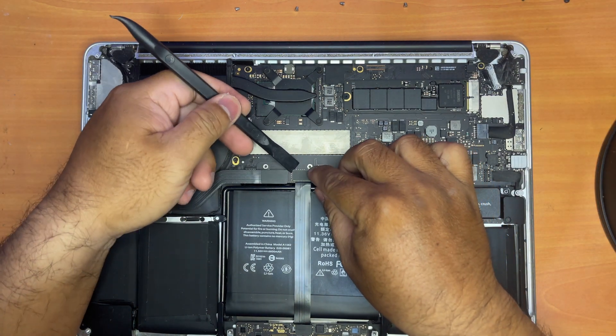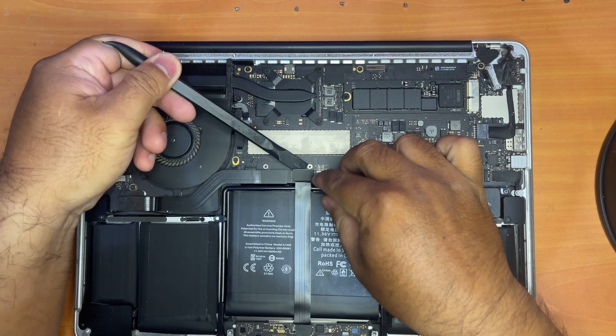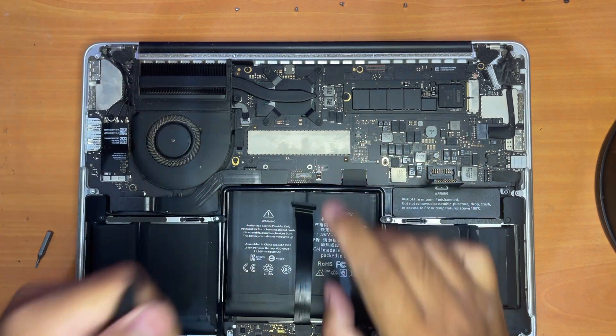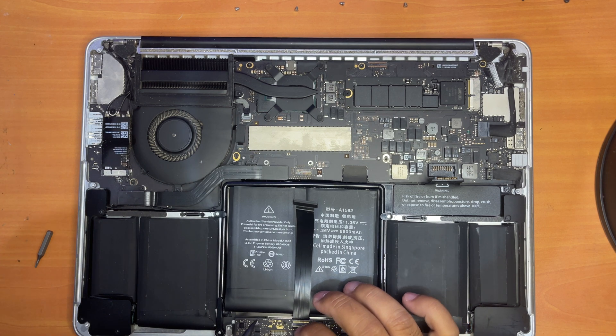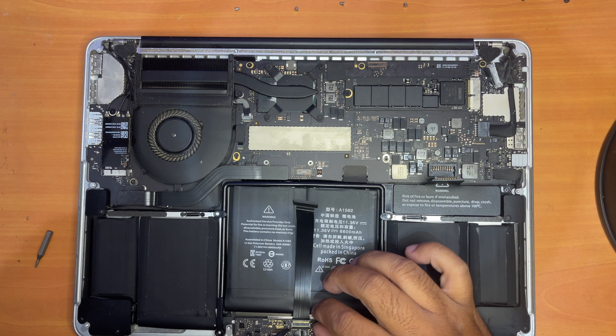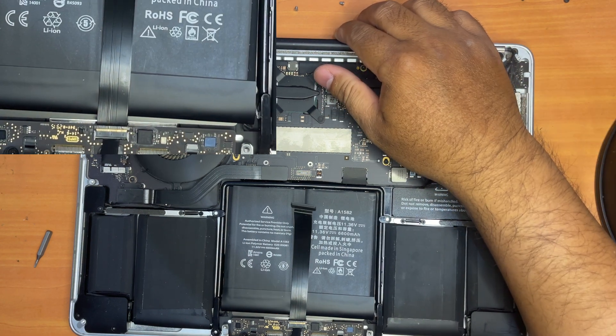Once the bracket is removed, we can now pry the trackpad and keyboard cable. Down here is the other end of the trackpad and keyboard cable. You have to be very careful with this end because the cable can break easily. Just use the pry tool to pry this part in an upward position.